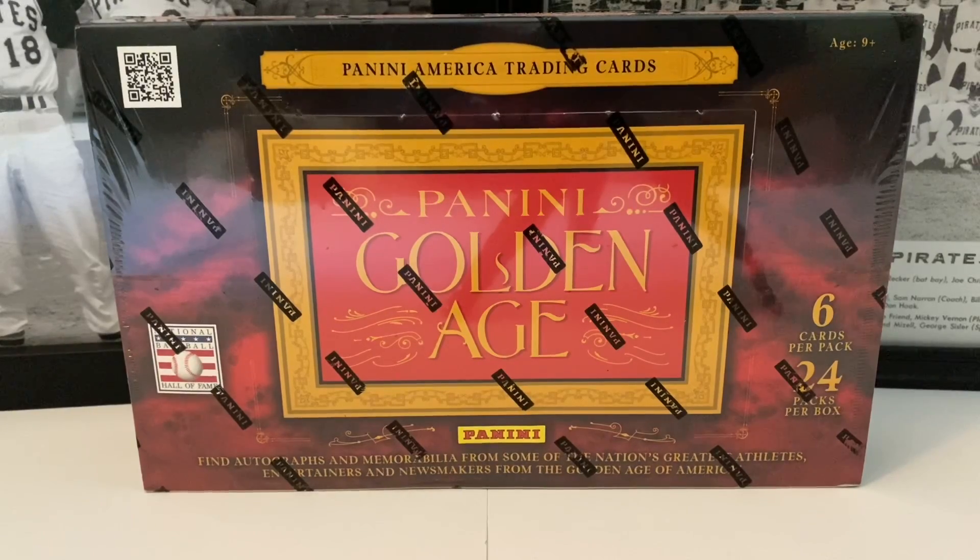What's up everybody, it's John with John Sports. Coming up to a brand new video — hey, it's Friday, TGIF! We're gonna get into something cool today. We did a box break of this product last week. It's Panini Golden Age, this is the 2012 Panini Golden Age hobby box, and we should find some pretty cool stuff in it. I love that 2013 one we did last week, and I think you guys did too based on the comments.